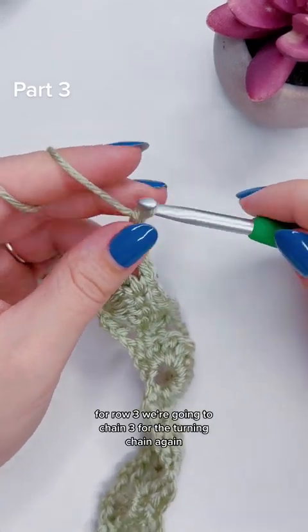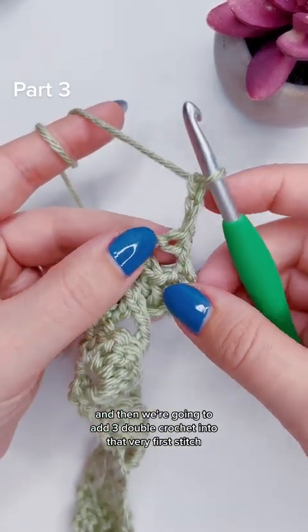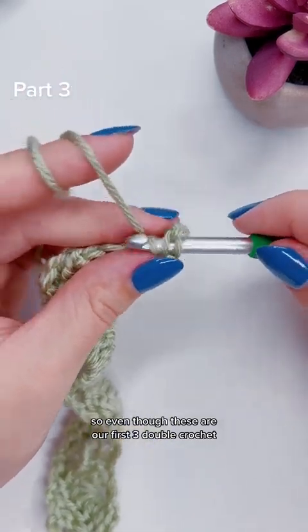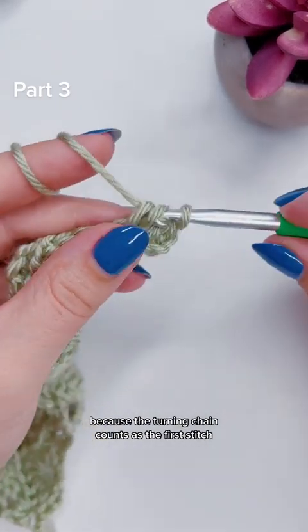For row three, we're going to chain three for the turning chain again, and then we're going to add three double crochet into that very first stitch. So even though these are our first three double crochet, we have a total of four stitches for this row because the turning chain counts as the first stitch.